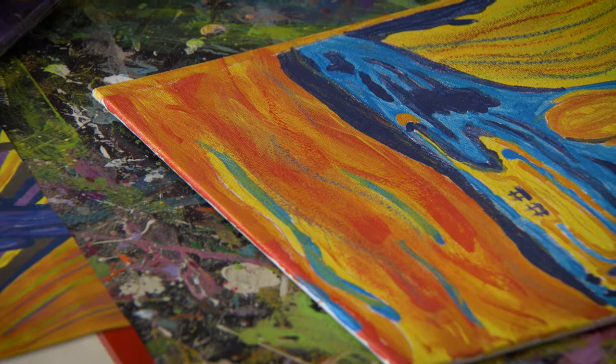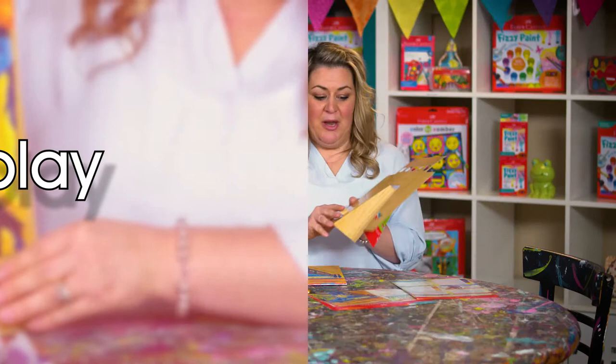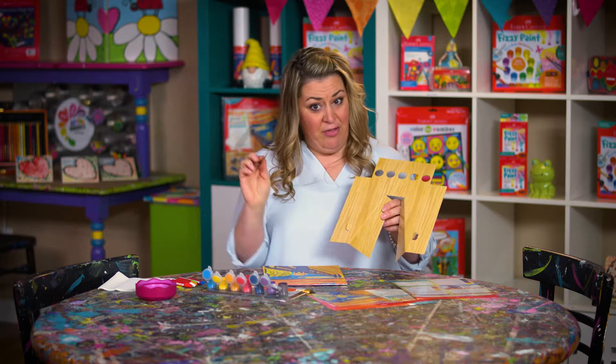Included in your kit is this awesome art easel. You just have to cut out the corners and then bend the legs in — there are little pieces you'll bend out that are going to hold your canvas. I'm going to display my artwork right here.